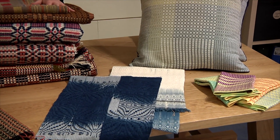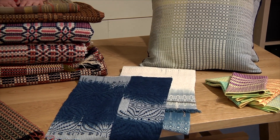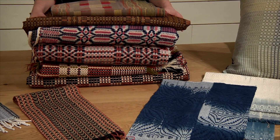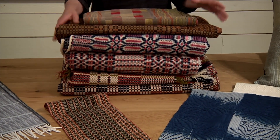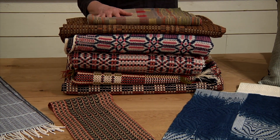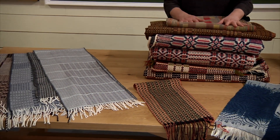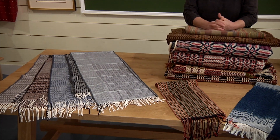We have a beautiful show-and-tell where we are going to feature these 200-year-old coverlets. We have contemporary work done by members of our dream team, and we weave five exquisite scarves in cotton, silk, and merino.